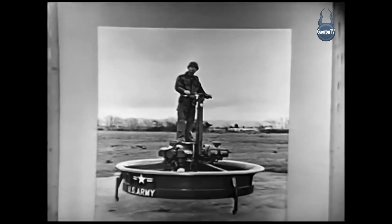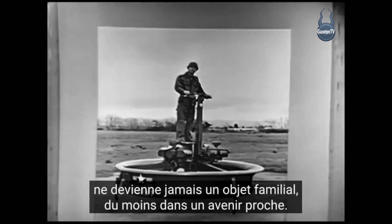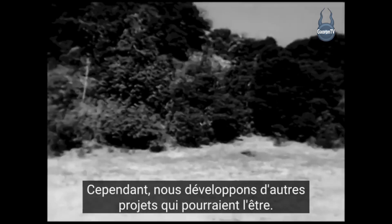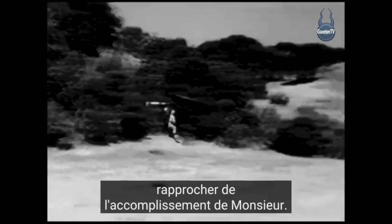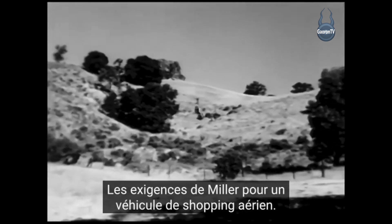Because of price and other factors, we hardly think the flying platform will ever become a family item, at least in the near future. However, we are developing other projects — our rotor cycle now might come a good deal closer to fulfilling Mr. Miller's requirements for an airborne shopping vehicle.